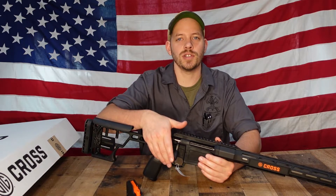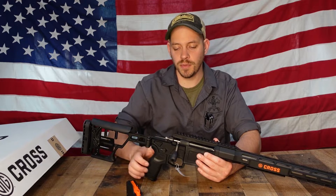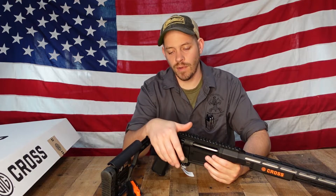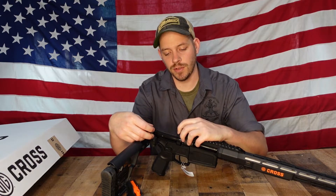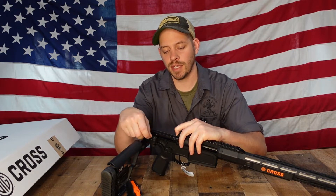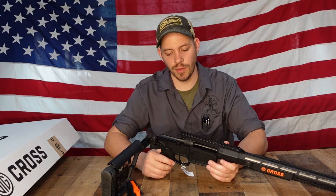As far as the bolt goes, it has a three-lug bolt with three locking points, and the bolt moves very smoothly. The bolt is also very easy to remove — pull it straight back, depress the small button on the back of the gun, and the bolt comes right out, allowing you to clean straight through the chamber.